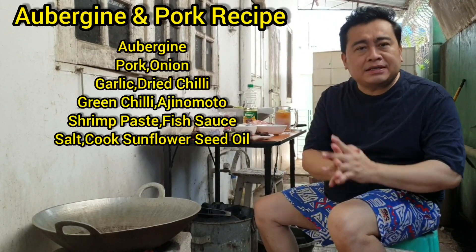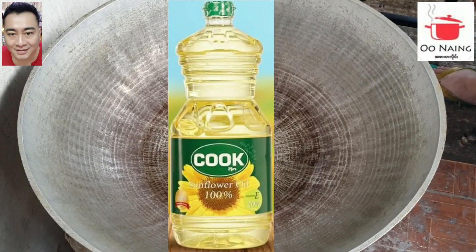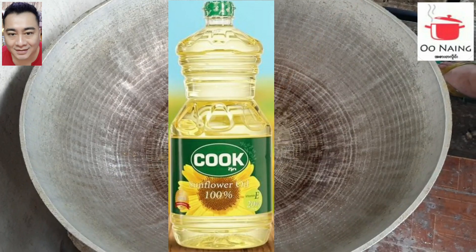Hello, welcome to the video. Today I will give you a little bit of a dish. I will be able to make a dish with my mom and dad. Please take a look at the dish.